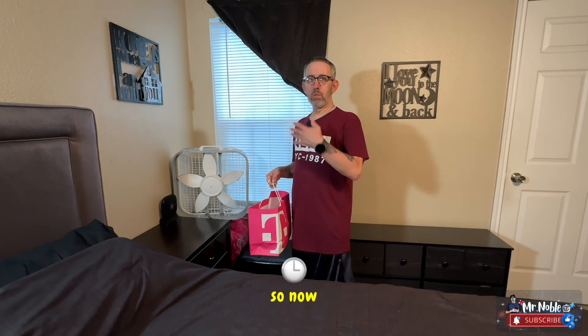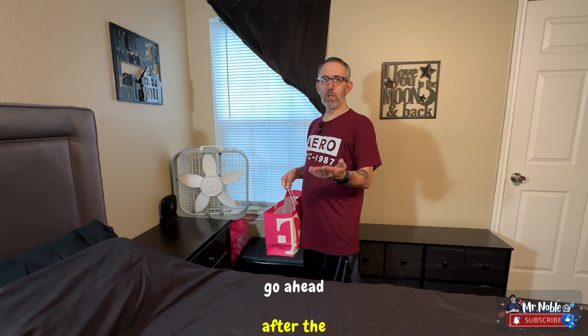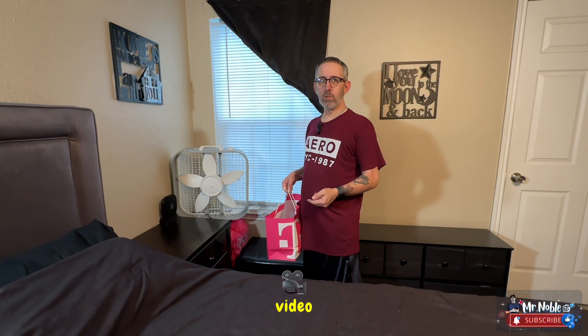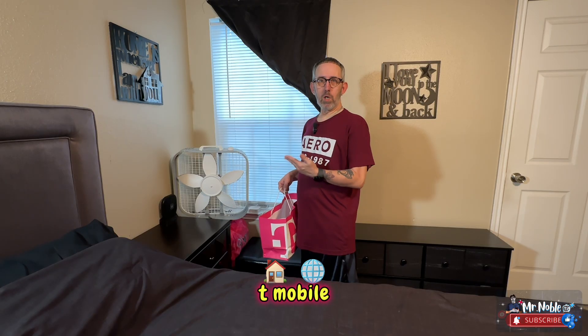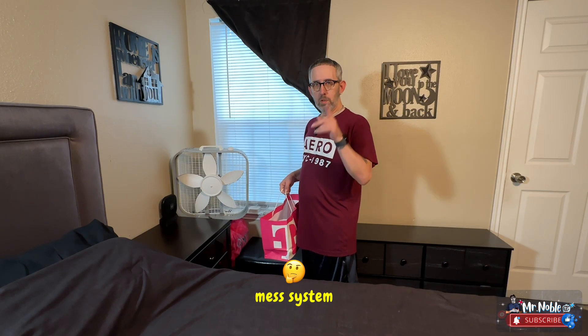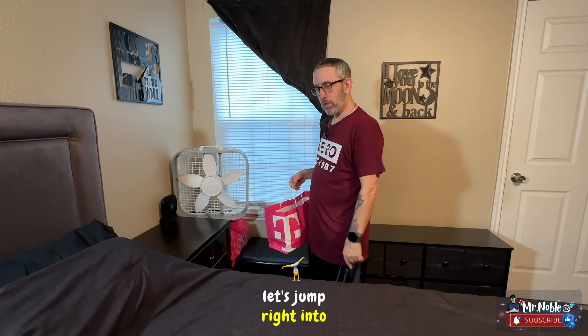Welcome back. After the unboxing in the last video, we're going to go ahead and set up the new T-Mobile home internet plus mesh system. Let's jump right into this video.